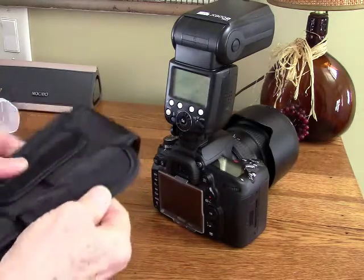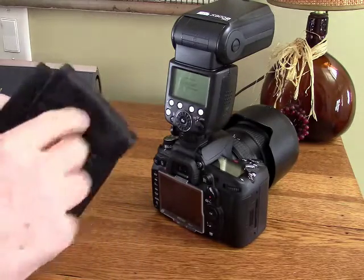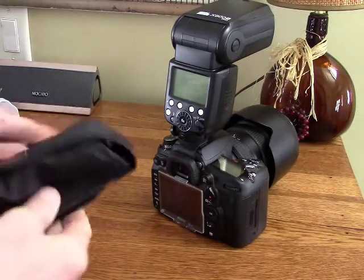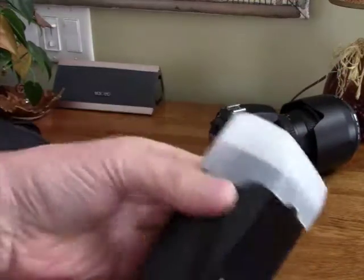The bag does have a Velcro closure on the back — I guess you could use that to wrap it around a tripod leg or something like that. This is how the flash looks when you put the diffuser on.